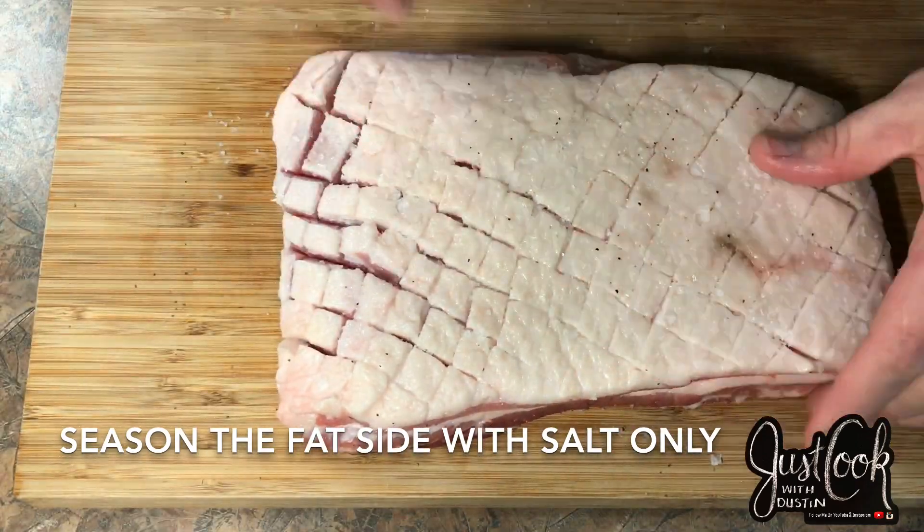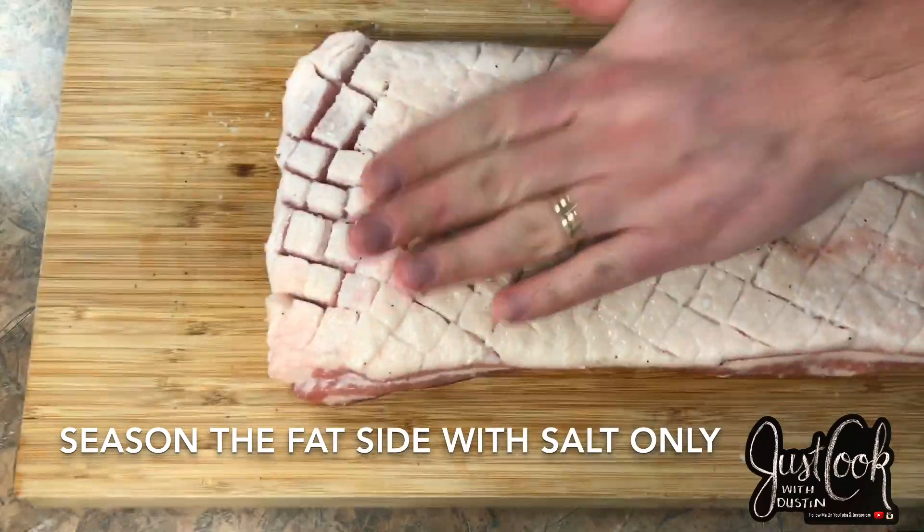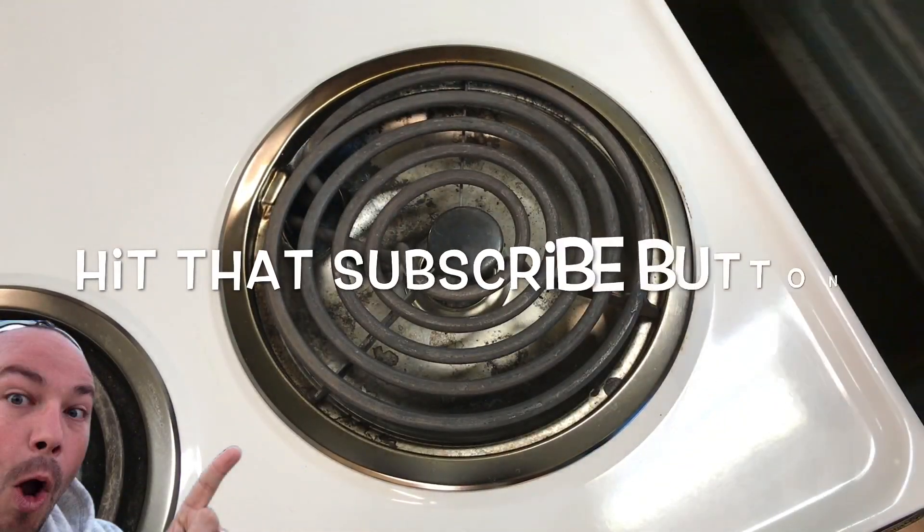This ensures that I have an even heat throughout the cast iron pan, which I can accomplish on my stove top.